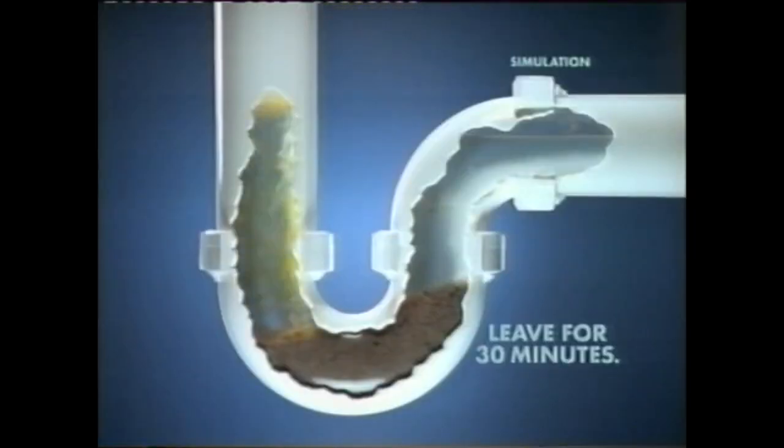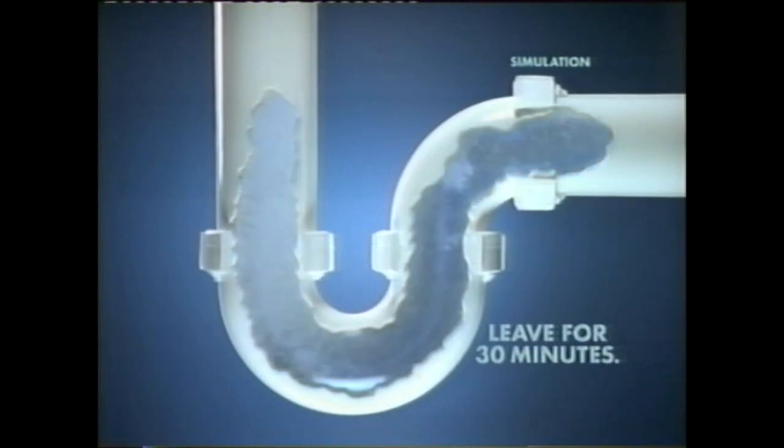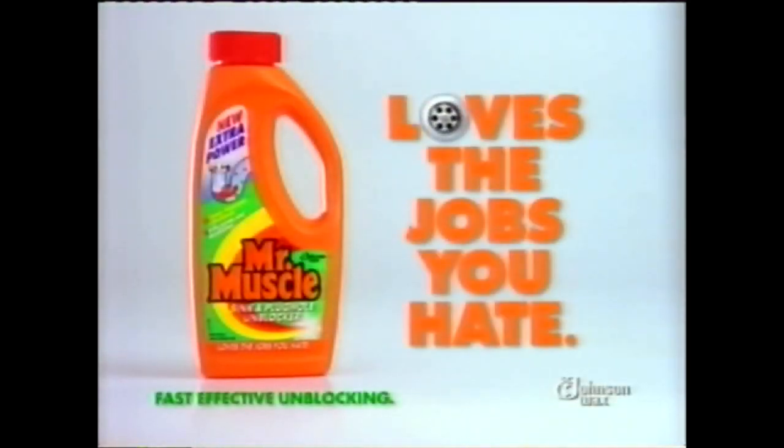Its unique gel sinks down through the water straight to the problem, dissolving the blockage without damaging the pipes. Mr. Muscle's sink and plug hole unblocker loves the jobs you hate.